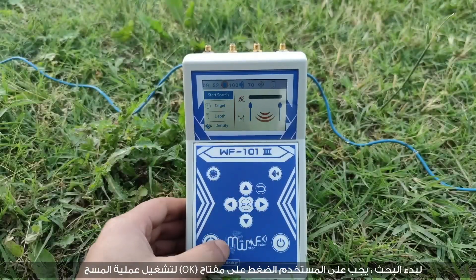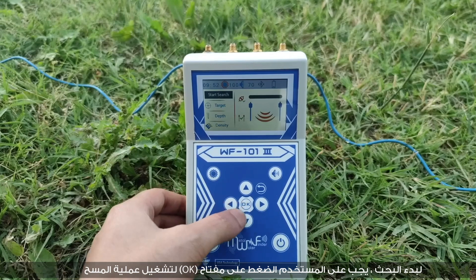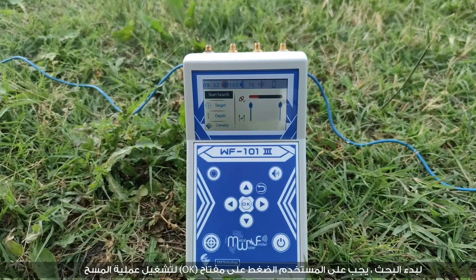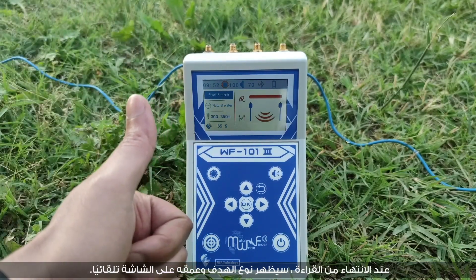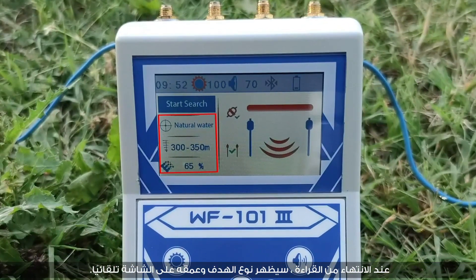To start the search, press the OK key to run the scanning process. Wait for the search indicator to progress until the reading of the area is complete. Upon completion, the target type and depth will be shown on screen automatically.